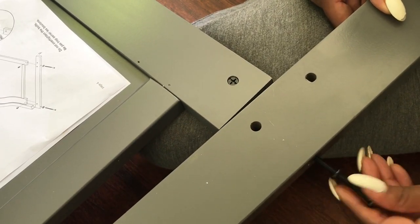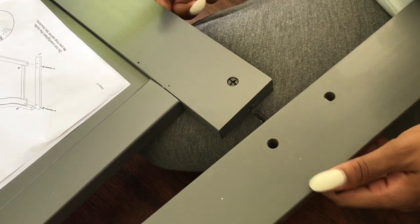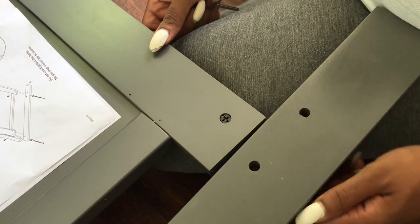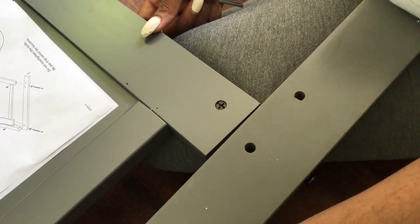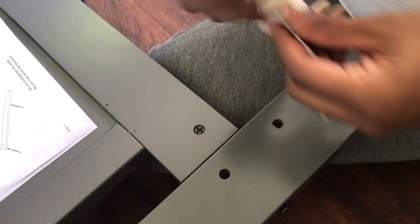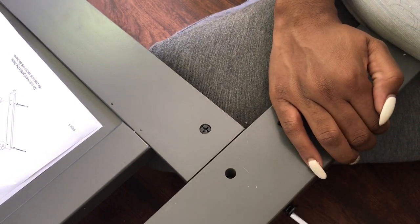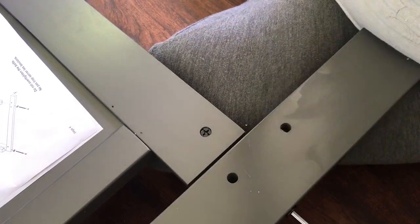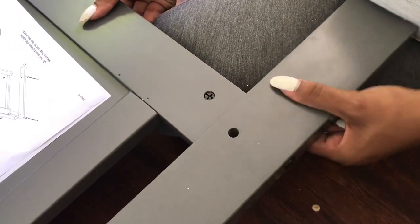I took the instructions out of the box two or three days before I even got started, just to familiarize myself with the materials. If you look back at the very beginning of this video, I actually lined up all the materials and matched them to their figures in the instructions so I could easily identify them when on another page. You just want to take your time.